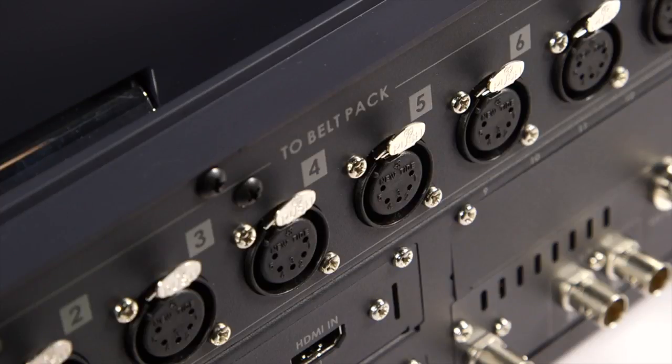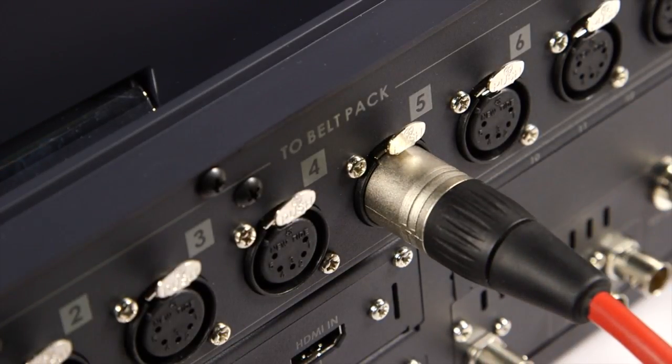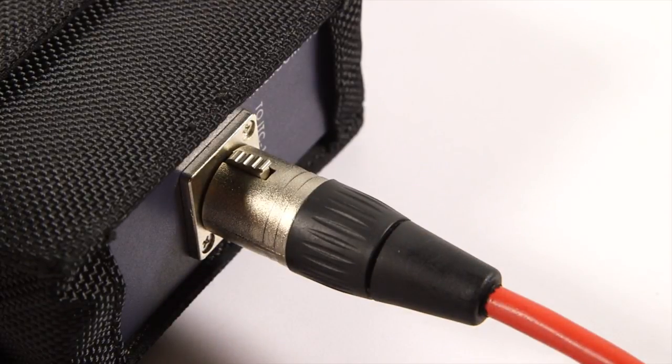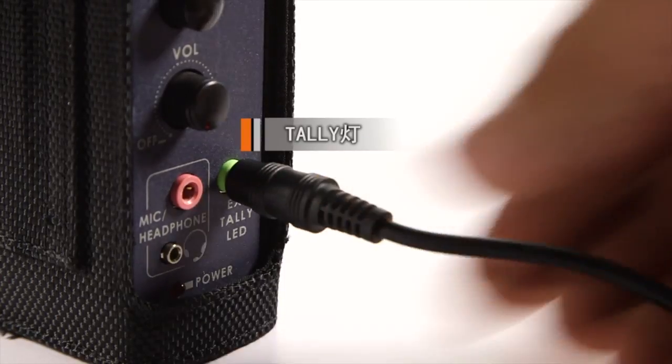TalkBack and Tally System Settings. Connect the 5-pin XLR cable to the HS2800 intercom connection. Connect the 5-pin cable onto the belt pack. Plug in the tally light and the headset cables.